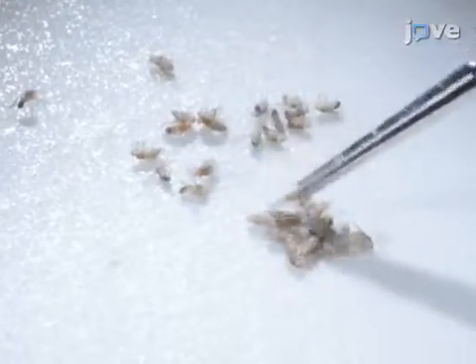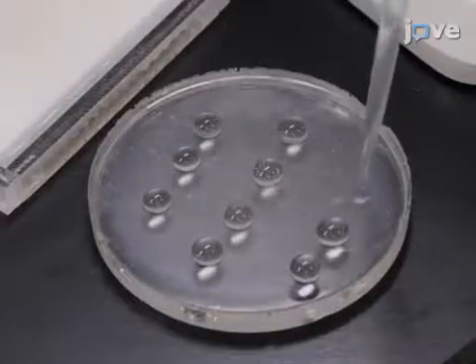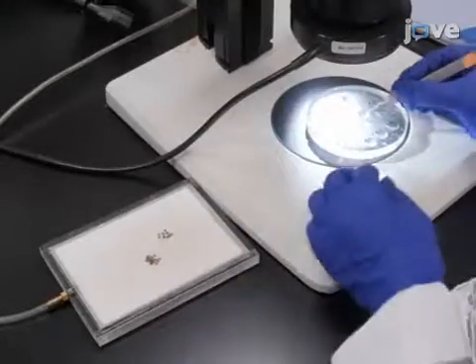Anesthetize the flies on a carbon dioxide fly pad and pick female flies with a paintbrush. Add several drops of room temperature Drosophila medium supplemented with 10% FBS to a dissecting pad and place it under a stereomicroscope.